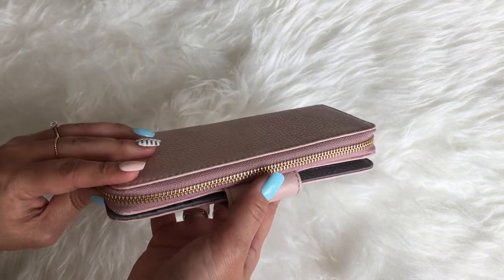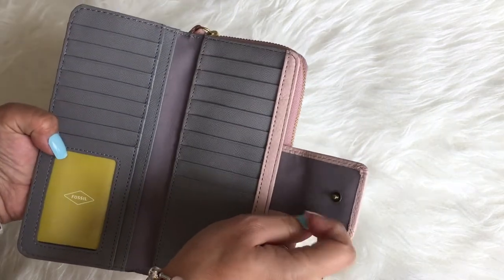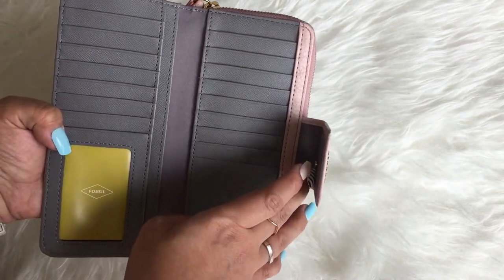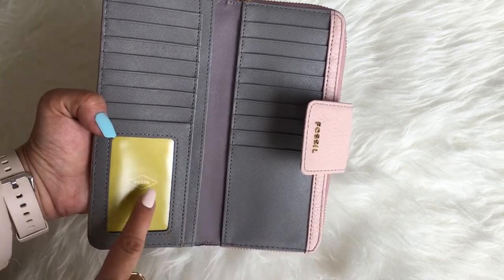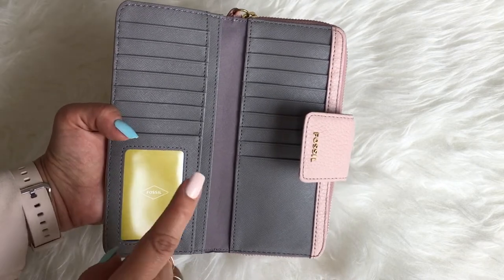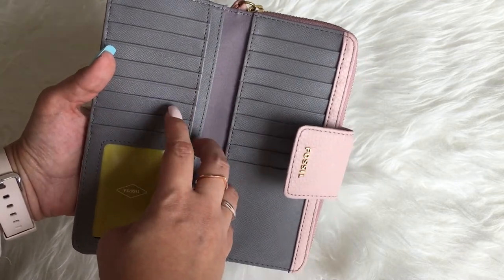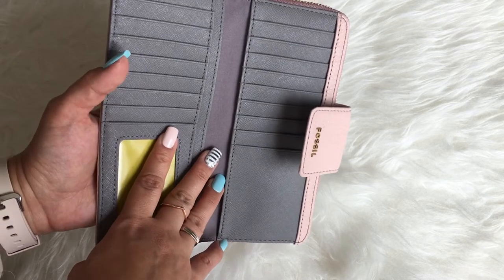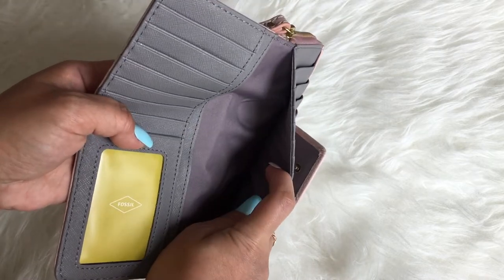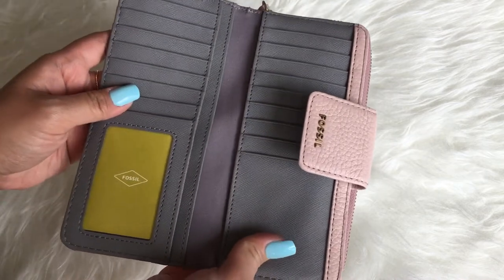Another thing I liked about this is it has a zip-around compartment and also a compartment just for cards. You can see the numerous card slots — you can fit as many cards as you have. There's also a window where you can put photos of your loved ones. It has about 17 to 19 card slots, and compartments here as well.